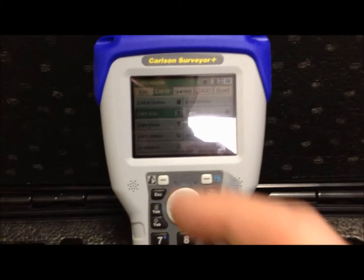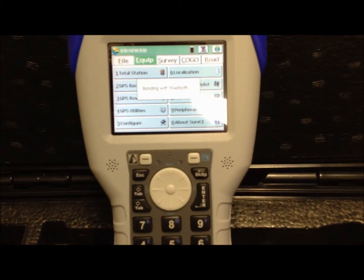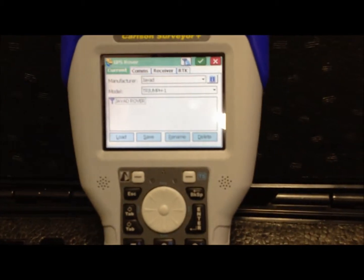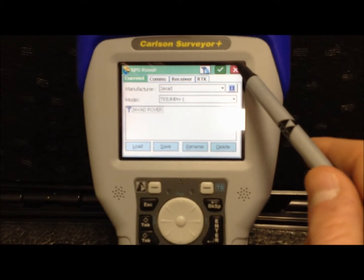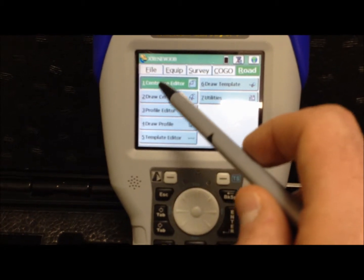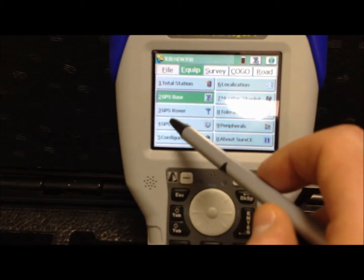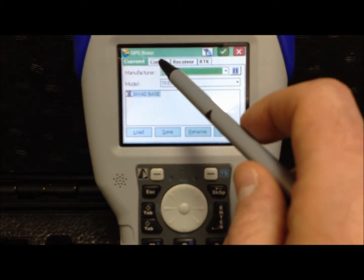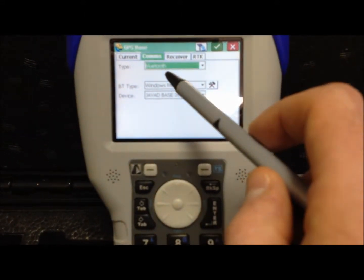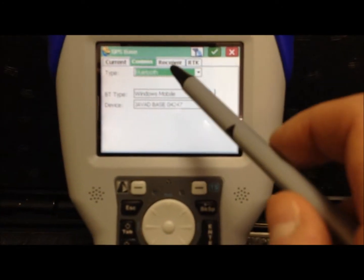In Carlson SurveCE, to connect to your equipment, first select your receiver type — base or rover. The first thing you'll want to do is connect to the base. You'll see that the manufacturer Javad and Triumph 1 are pre-loaded. Communications are Bluetooth. Here you have the base and the serial number which matches on your receiver.